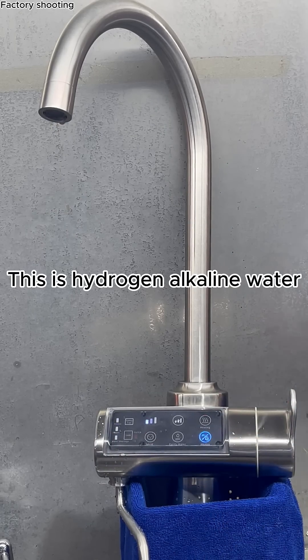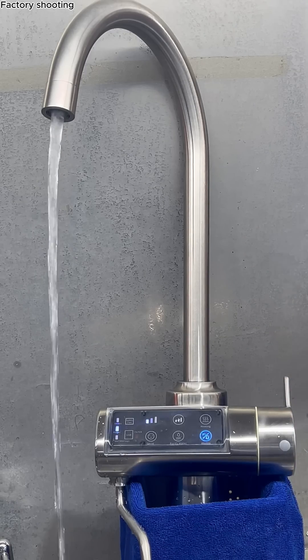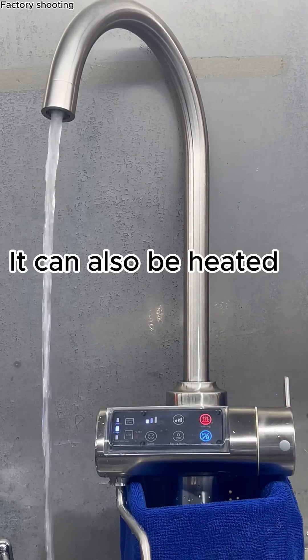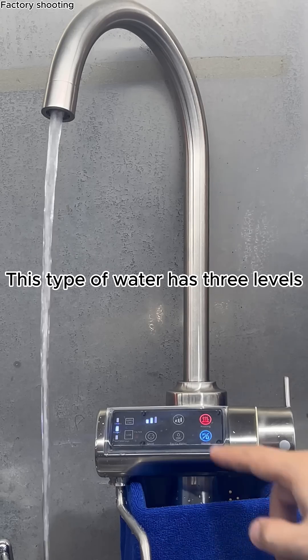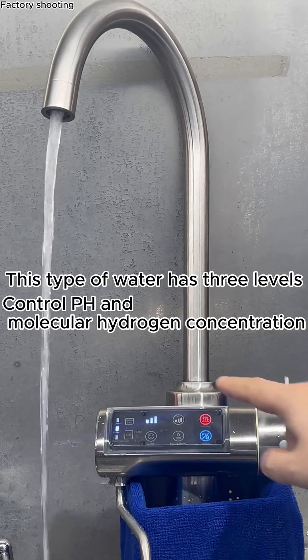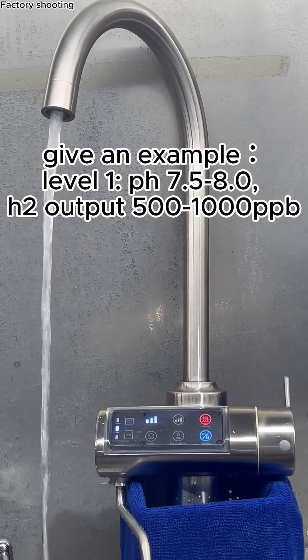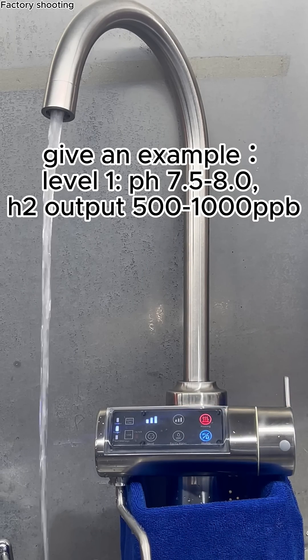This is hydrogen alkaline water. It can also be heated. This type of water has three levels to control pH and molecular hydrogen concentration. For example, level one has a pH of 7.5 to 8.0 and H2 output of 500–1000 ppb.